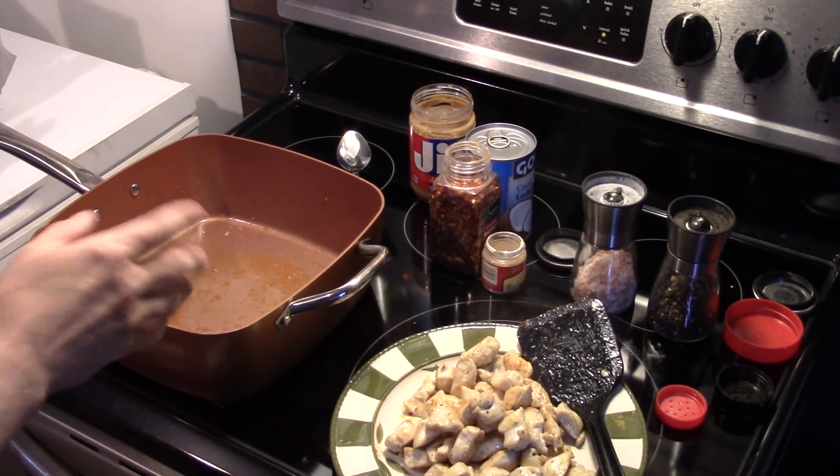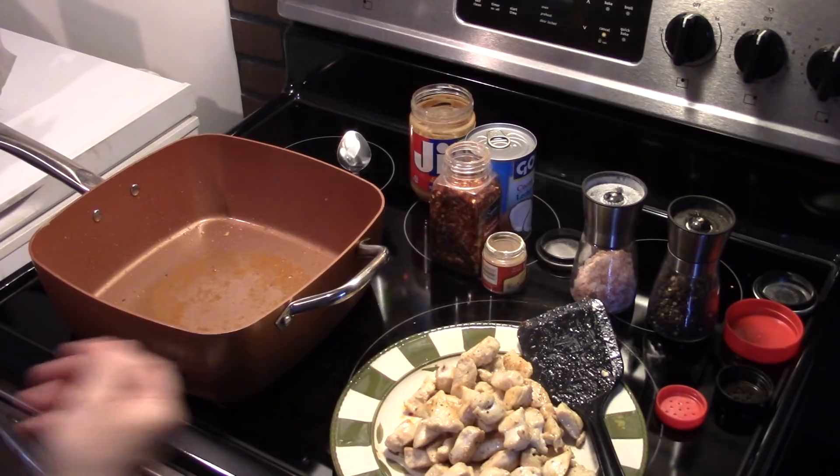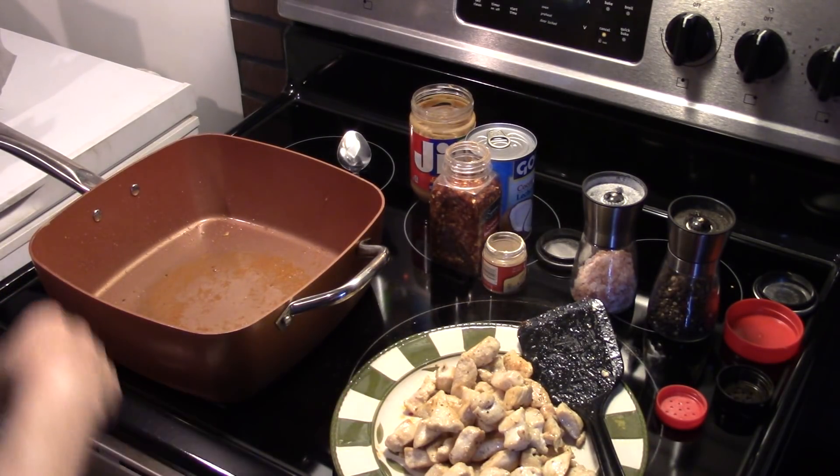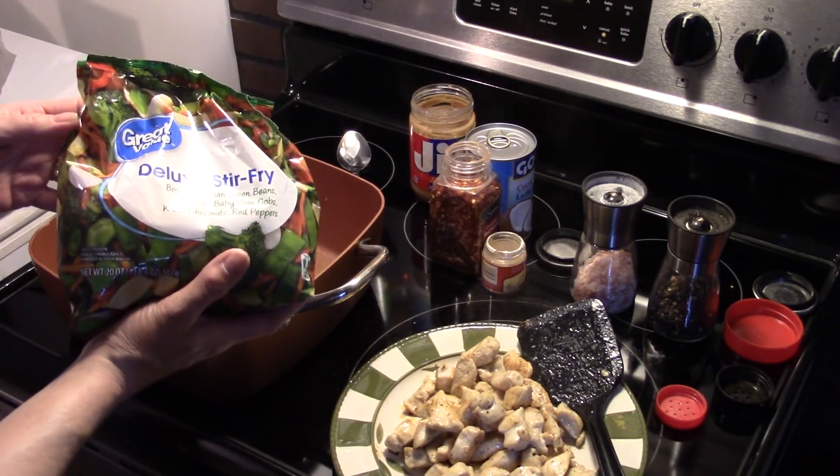Now that my chicken's browned — and I was actually mistaken, we did cook it through so it was no longer pink in the middle. It took about six minutes. I have that pulled out and set aside. I have a 20-ounce bag of stir-fry vegetable mix.